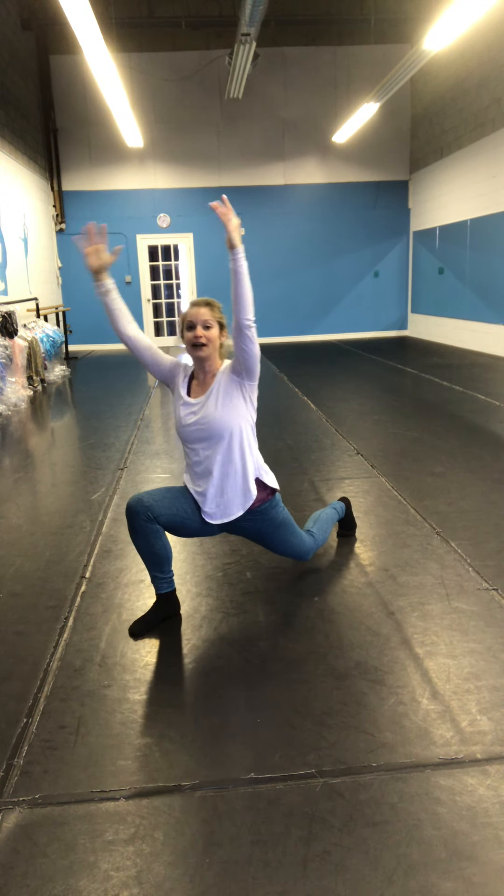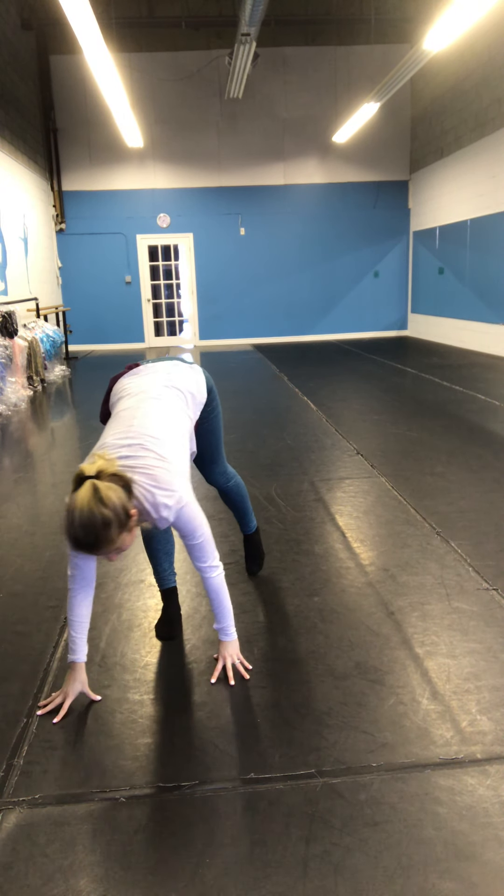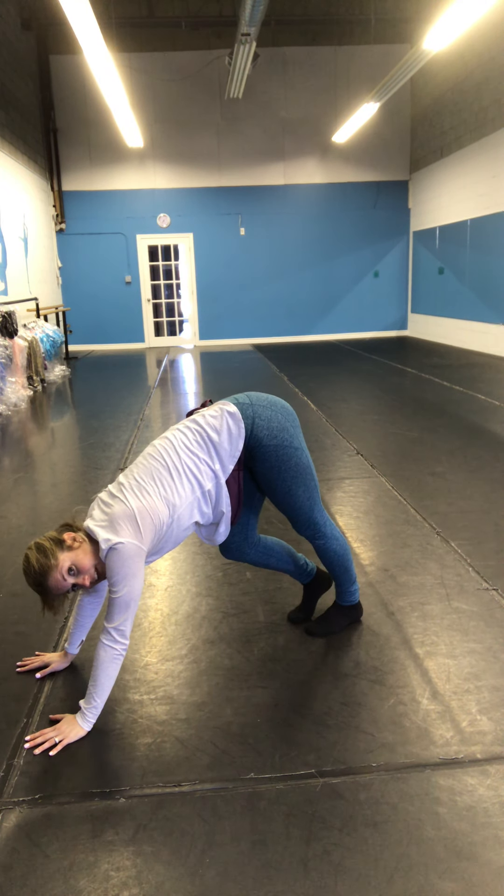Good, here we go, arms up. Fighting that bounce, bending the back leg. Three more — one, two, three. Legs up. Good, step it back.